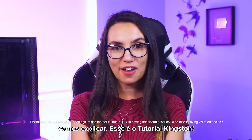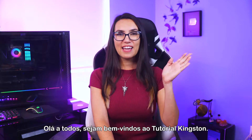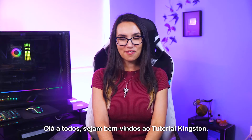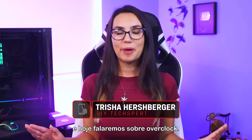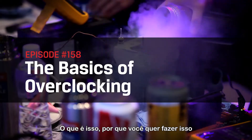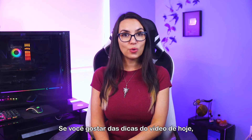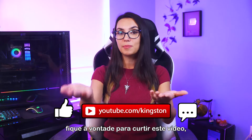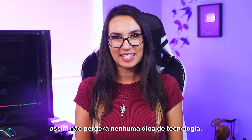This is DIY in 5. Hey everyone, welcome to DIY in 5. I'm Trisha Hershberger and today we're talking all about overclocking — what is it, why might you want to do it, and how to do it safely? If you find the tips in today's video useful, feel free to like this video, subscribe to this channel, and ring that bell so that you don't miss out on any future tech tips.